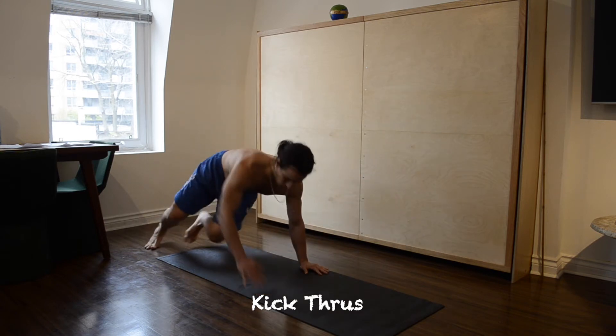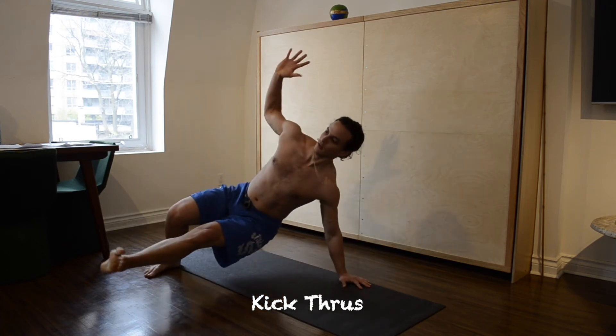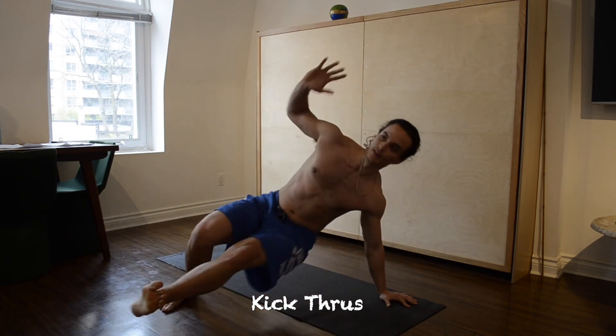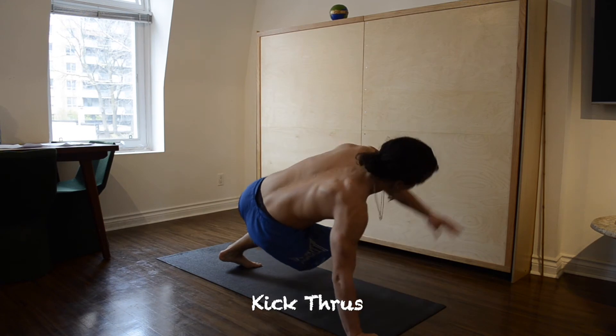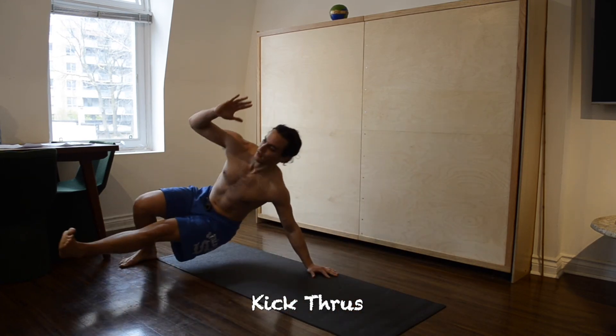Next, progress to rotating your body around. The final step is turning it into a walking pop, kicking underneath your body, keeping your abs engaged and your neck long, moving forward and then moving backwards.